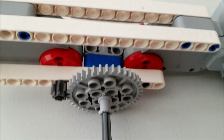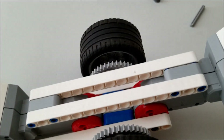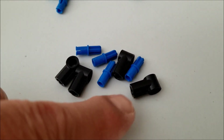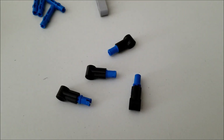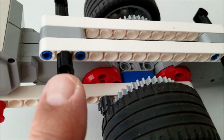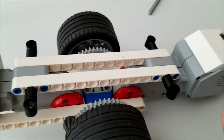The gray bushings are on there and now we're going to go ahead and put the tires on. And there we go — both tires on. Now we're going to take these blue connectors and put them into all four of these black pieces, just like that. Now we're going to go ahead and put them into the white beam — make sure the hole is facing up; if not, just rotate it. Two on each side.